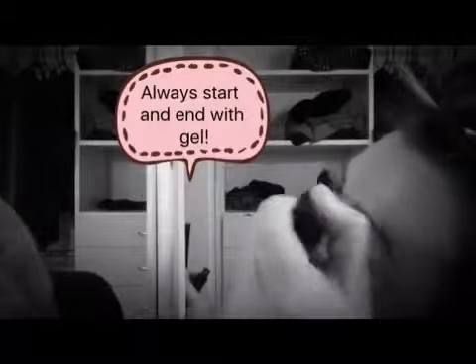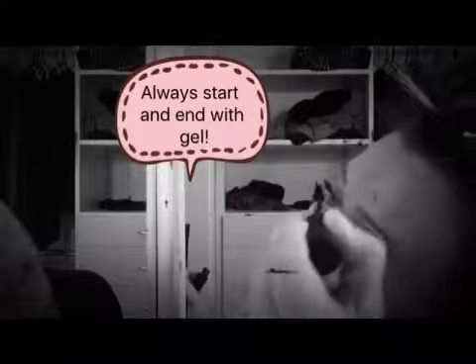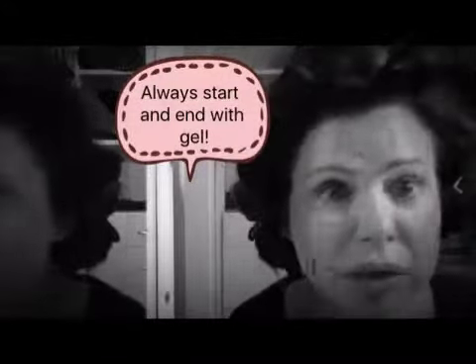I like this formula. I find that it's easier to remove, it's even more water resistant, and it looks more natural — light and wispy. Do you see the difference?